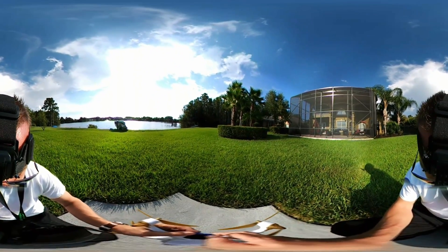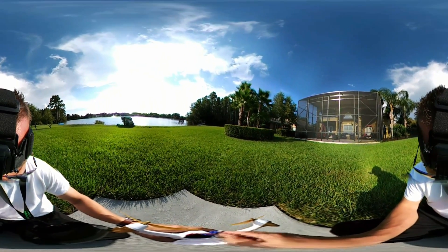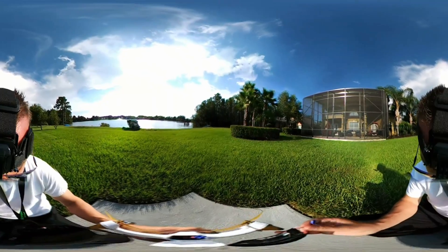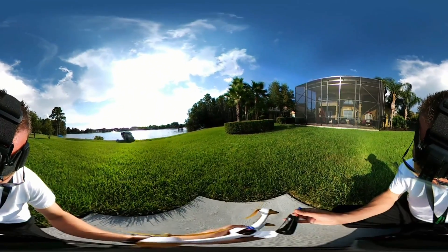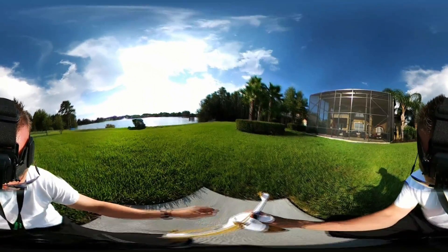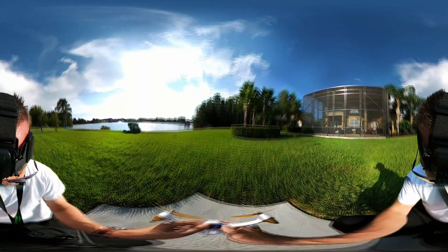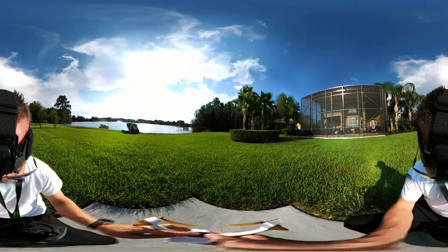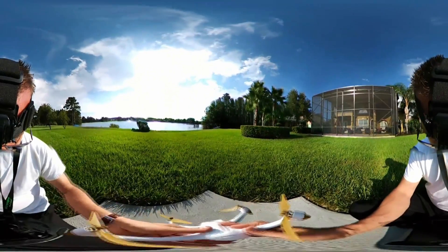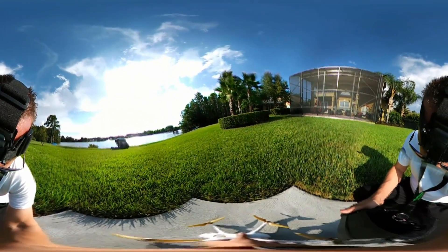I've unplugged the battery. Let's pull it out, put it back in, and try to plug this up again. Maybe the calibration didn't take, I don't know. Let's just start over again, do a calibration and see. Well, it's not even asking for calibration now. We've got the satellites.